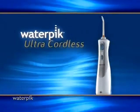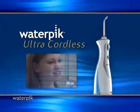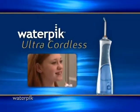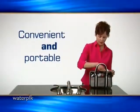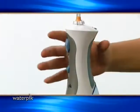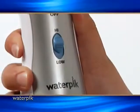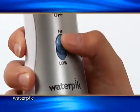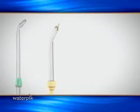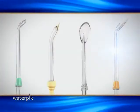Introducing the new Ultra Cordless Dental Water Jet. The new Ultra Cordless is ideal for patients with braces or any patient that wants the convenience of a portable dental water jet. The advanced ergonomic handle easily fits a young person's hand and a dual pressure control system easily adjusts to the desired cleaning level. The Ultra Cordless comes with four tips including the new orthodontic tip.